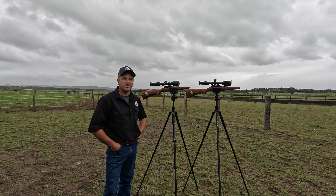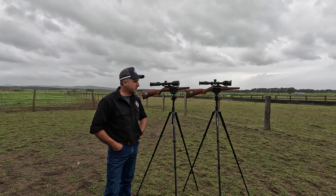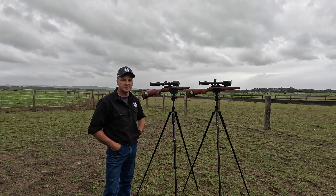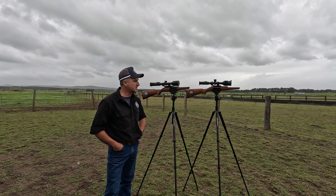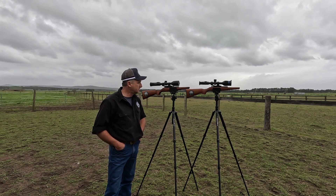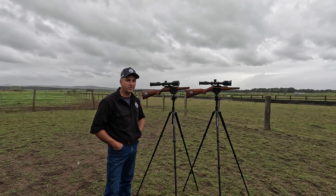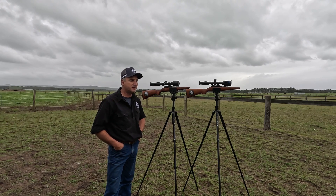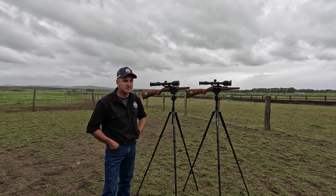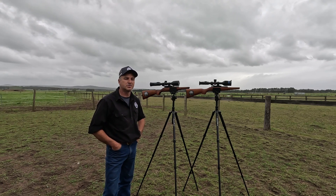G'day guys, Danny from Goodarm Australia. It's a pretty windy, dismal, drizzly old day here at home, so not much doing around the joint — it's given me an opportunity to do a little experiment today. I've got two thermal rifle scopes here, two different brands, and basically what I want to do today is just compare image quality between each device.